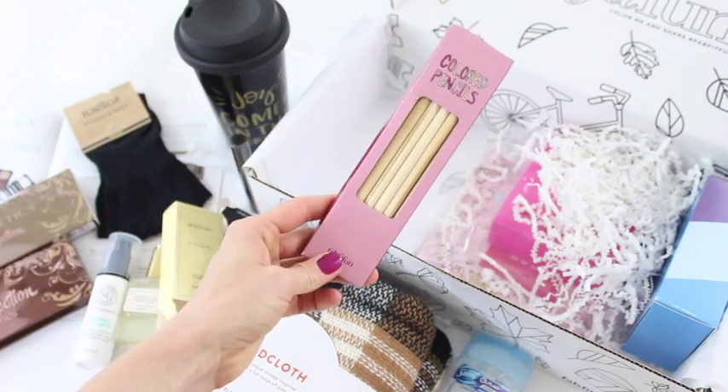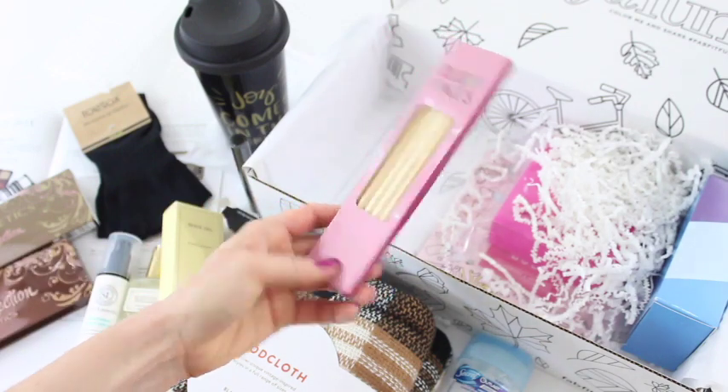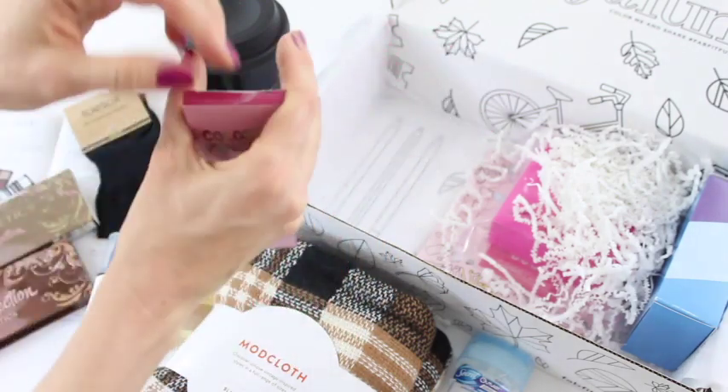Then we've got FabFitFun branded colored pencils. Let's see what colors we got in here.